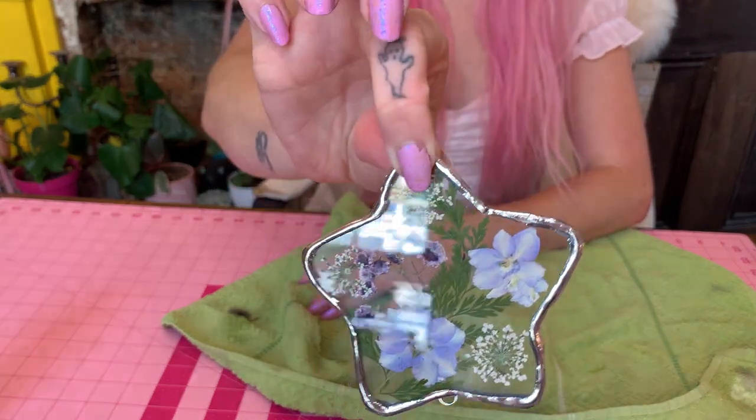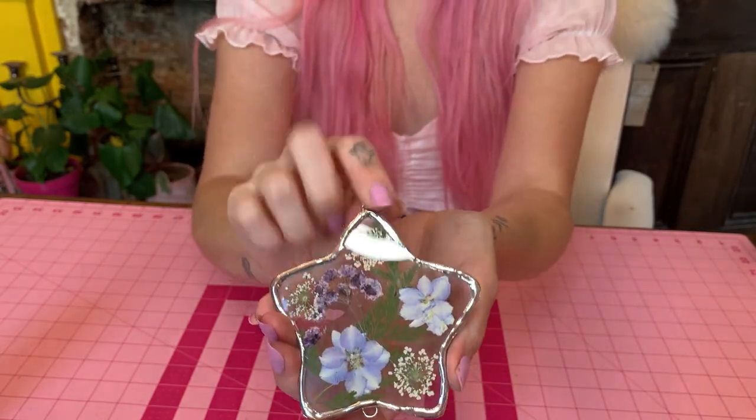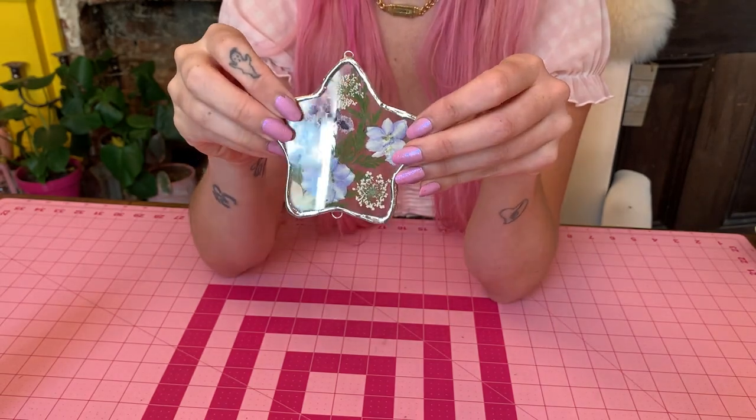And there is our finished very very shiny star with pressed flowers in it! I'm going to throw a little chain and a little crystal on it and show you the finished product. Here's how our finished little piece turned out — I think it's so pretty and I'm really tempted to keep it. This will be listed in my Etsy shop along with some of my other stained glass pieces. Again if you like this please give the video a thumbs up, tag me in your finished products, and I really hope this video was helpful to you. Until next time, bye!